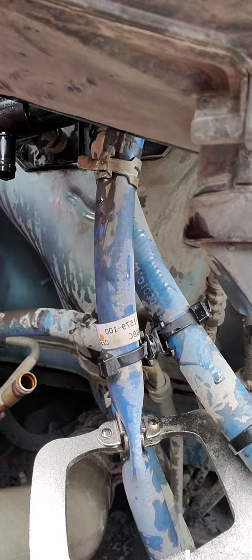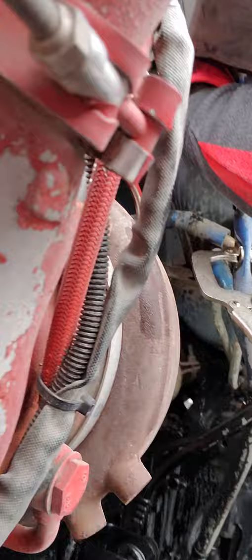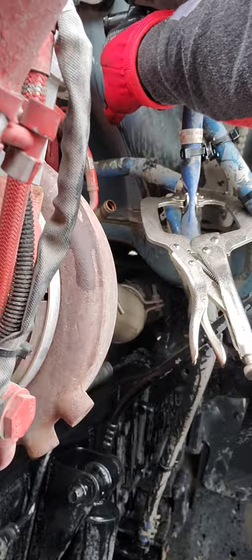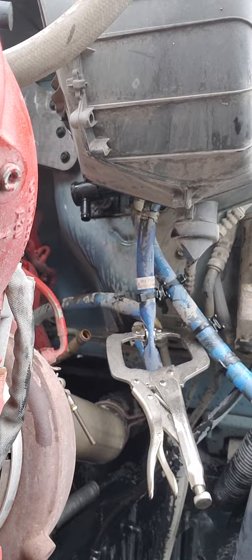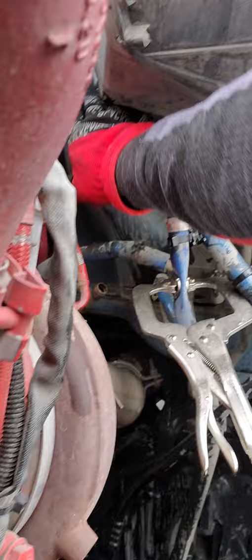I've also thought about taking this whole piece right here off — you see this piece right up here? — and seeing if maybe there's a little bit of clogging up in there too, because it's possible it could be bridging right there. I might go ahead and take this piece off, unconnect this hose, connect the hose back to the heater core, and blow through that and see what happens.